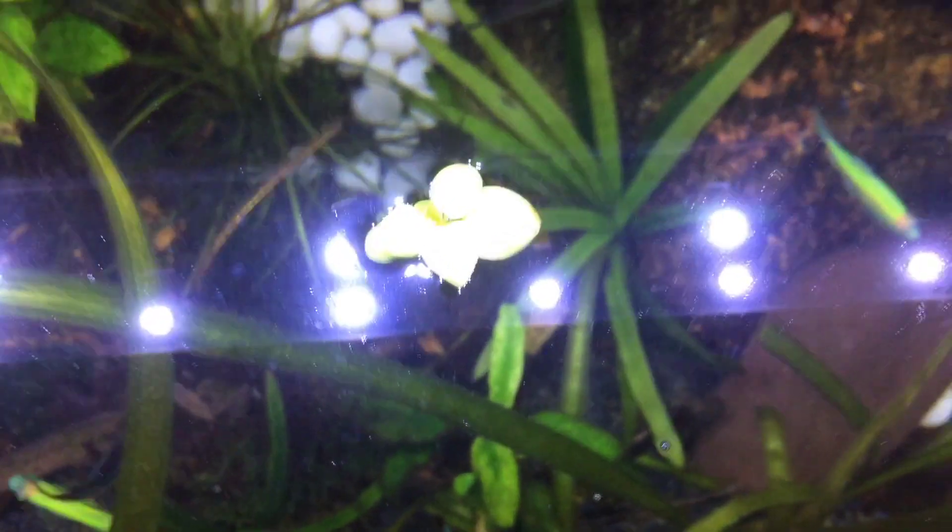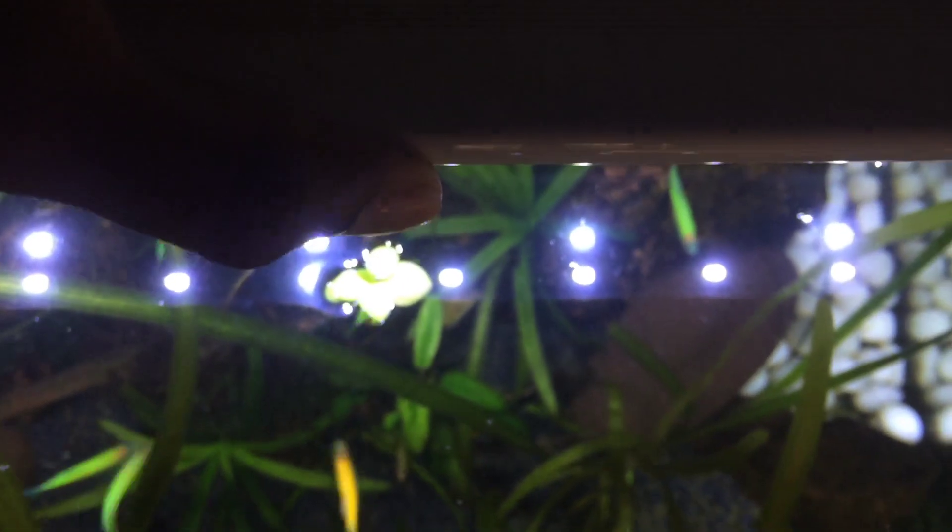These are all the fish we have. We are going to upload all the breeding videos on our channel. You can subscribe and you will get the correct notifications.